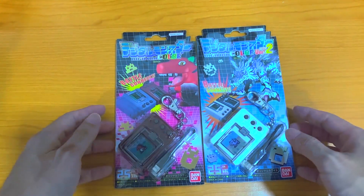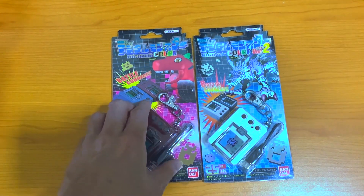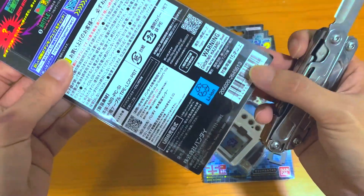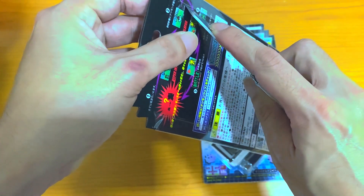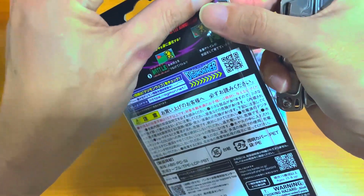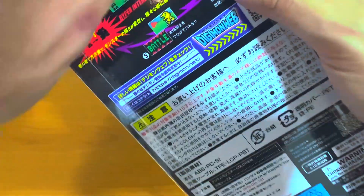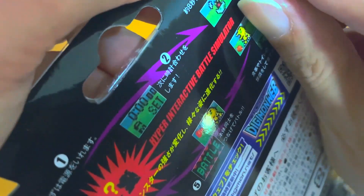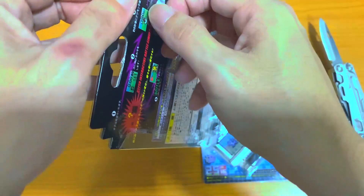Now let's get on to the unboxing. The tricky part is the slater tapes are in the way, and it's quite frustrating. You might want to think about the best solution — whether to use a knife to cut it, or to take out the tips on your own. I prefer to take the tips out on my own so as not to do much damage to the blister cases.